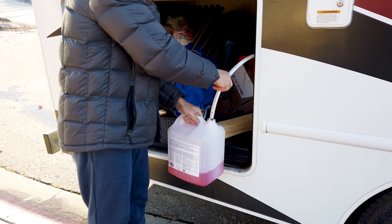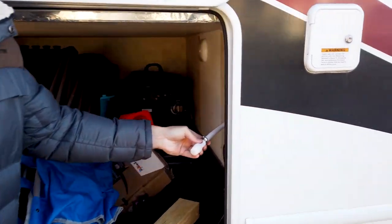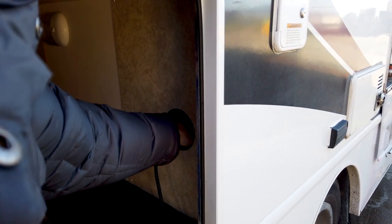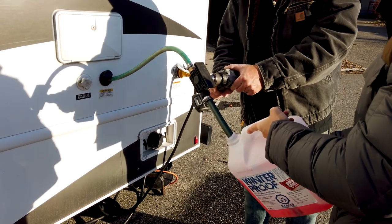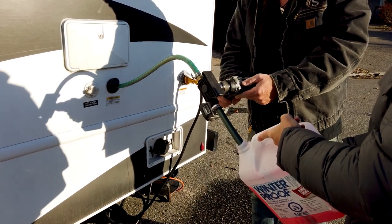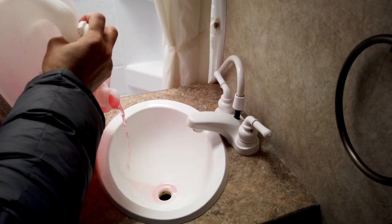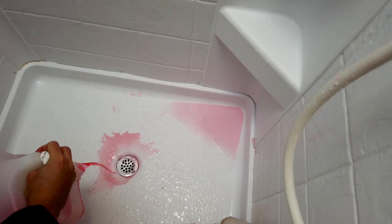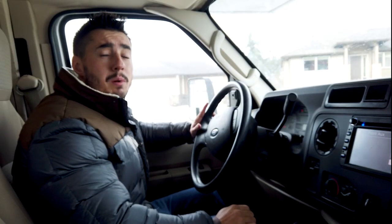Then we removed the hose from the antifreeze and shoved it back in the wall. My dad had rigged up this water pump so that we were able to put some antifreeze into our black water flush as well. We poured the remaining antifreeze down the drains for safe measure and added about a cupful into the toilet bowl as well. And just like that we had successfully winterized our RV.